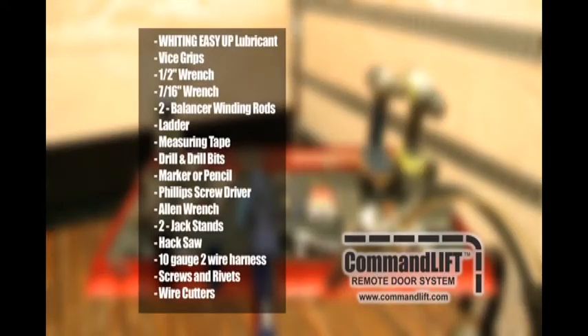Can of EasyUp. Vice grips. Half inch wrench. 7/16th inch wrench. Two balancer winding rods. Ladder. Measuring tape. Drill and drill bits. Marker or pencil. Phillips screwdriver. Allen wrench set. Two jack stands.